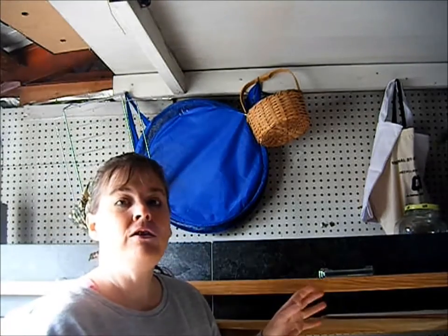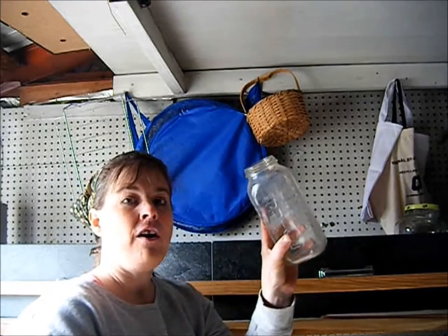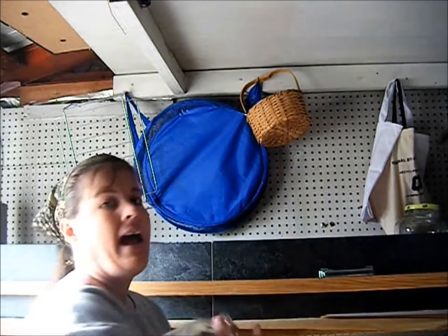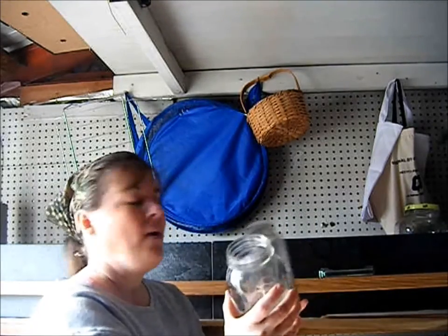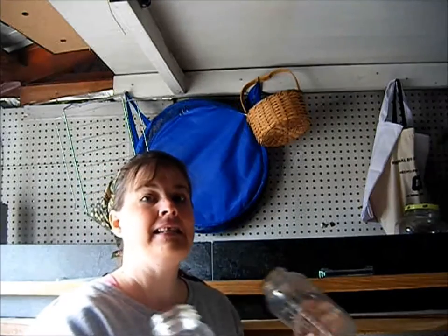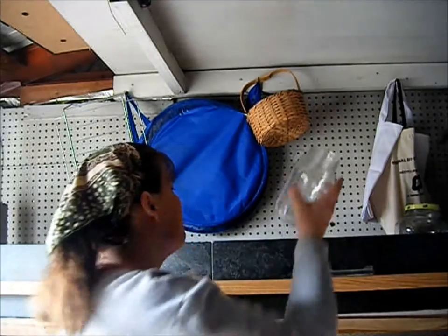What I want to do today is take the jars that aren't for canning and the jars that are for canning and separate them, so that when canning season comes I can go right out and get the jars I want.